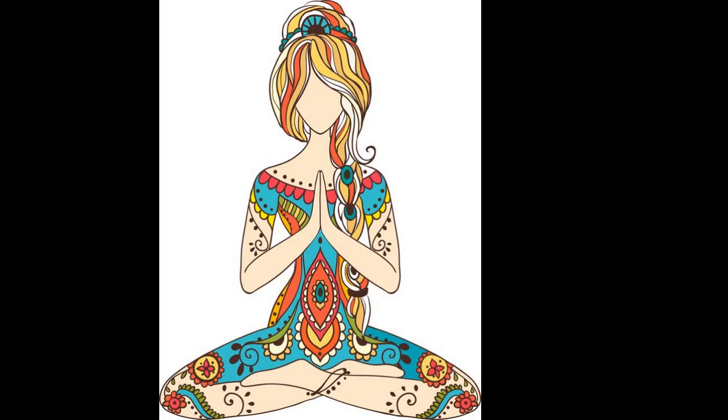Before you begin your practice, you set your intention to be in the service of something — compassion, wisdom, understanding, or connection. Whatever it is, you set an intention to be in the service of something you want from your practice.